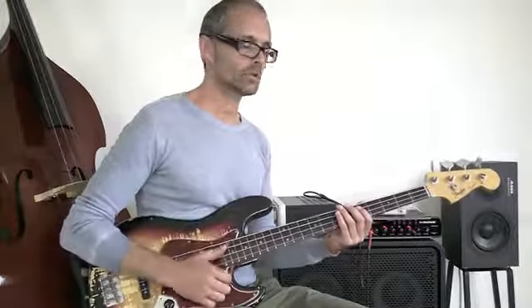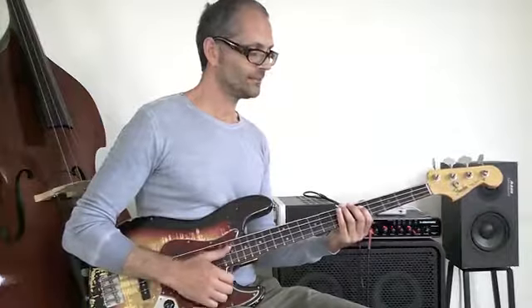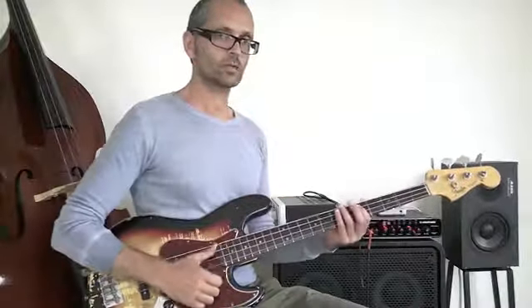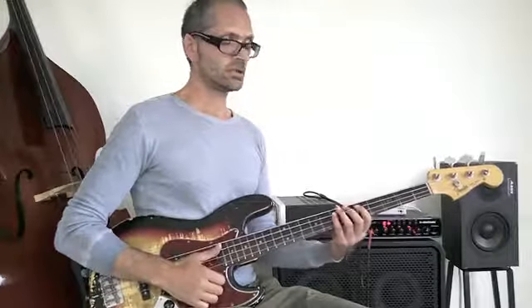Notice that I play them short — and how do I play them short? I play them short by lifting: when I play the note, I'm lifting the finger off the string to make a short note.